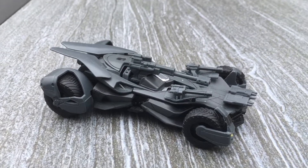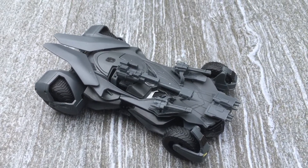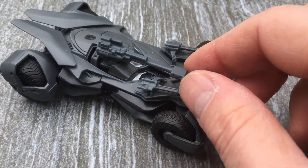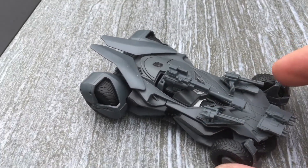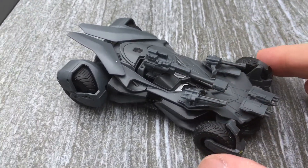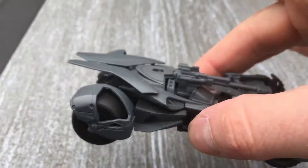This is the Justice League Batmobile Batman. It comes with guns that do move up and down. Very careful — I don't want to break it. And it's a pullback, as you can see.